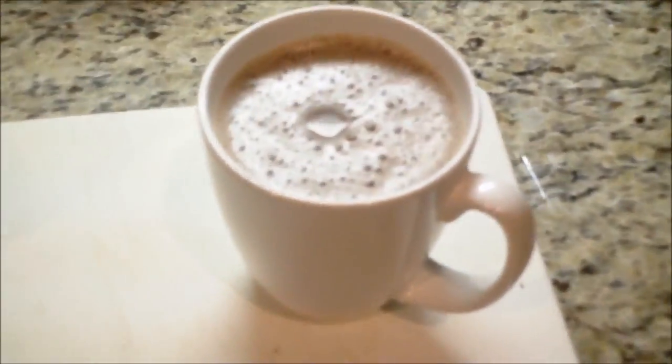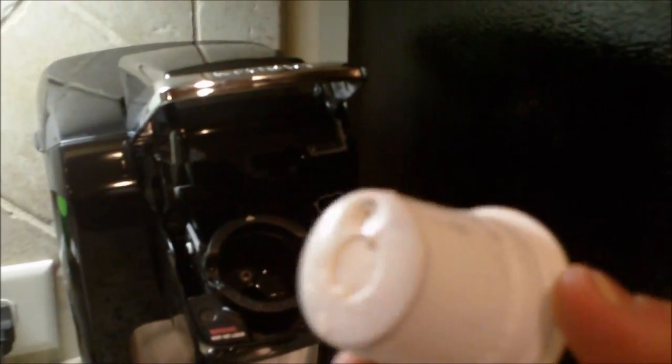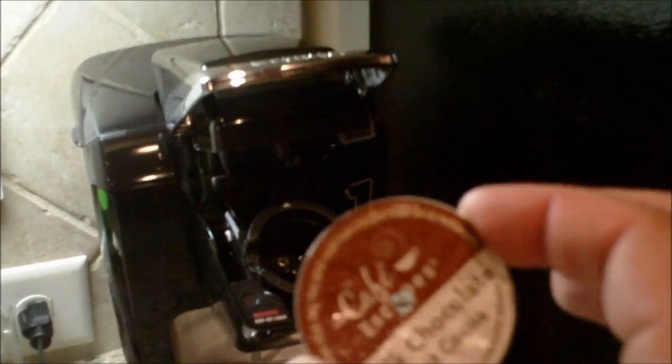And look at that, it is done. There is my hot cup of cocoa sitting right there. Now of course when you are done, you can just turn it off with the button there, lift this up, grab this thing, and this thing just goes in the garbage. So you just take this and throw it in there.